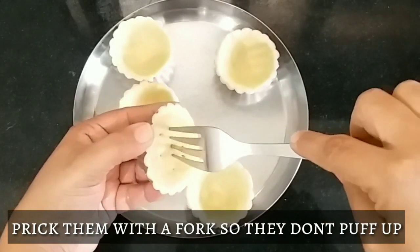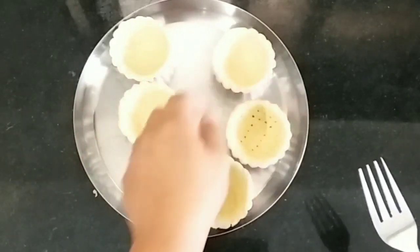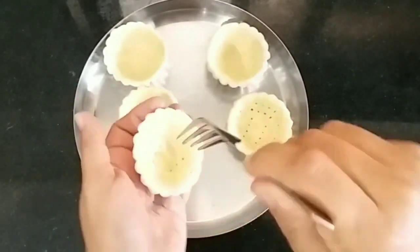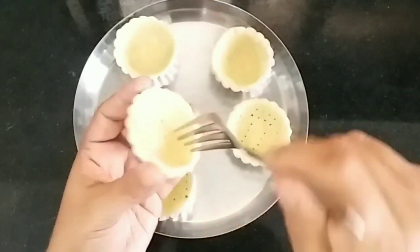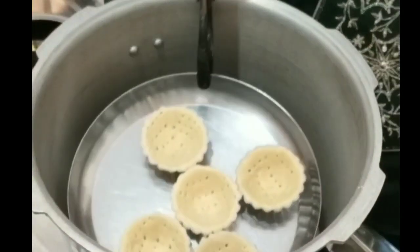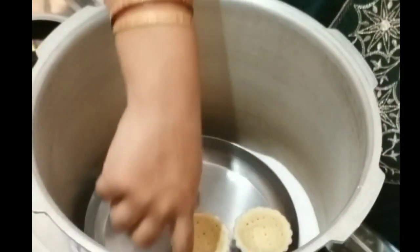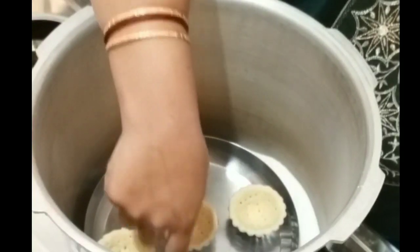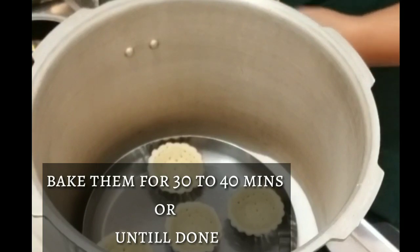Prick them with a fork or a toothpick so they do not puff up. Do not forget this step, otherwise the whole thing will puff up. Now the cooker is preheated and you are going to place this plate inside. Let it bake for at least 35-40 minutes. Check it once after 30 minutes.